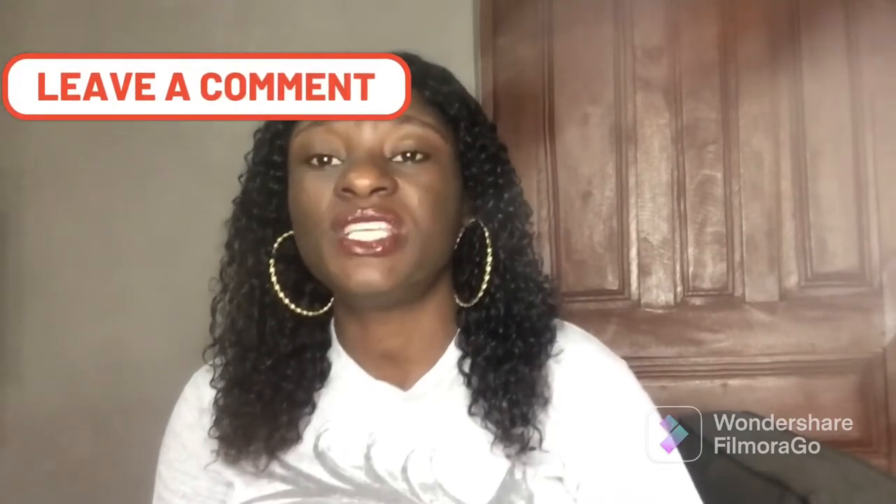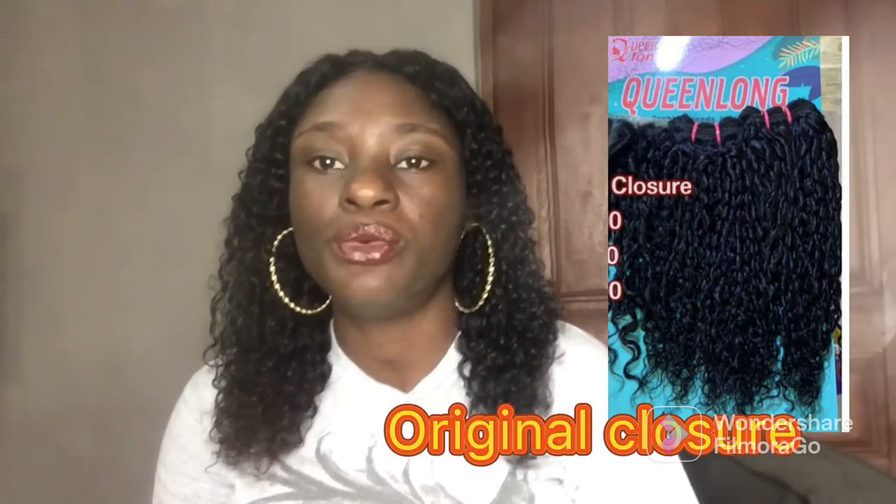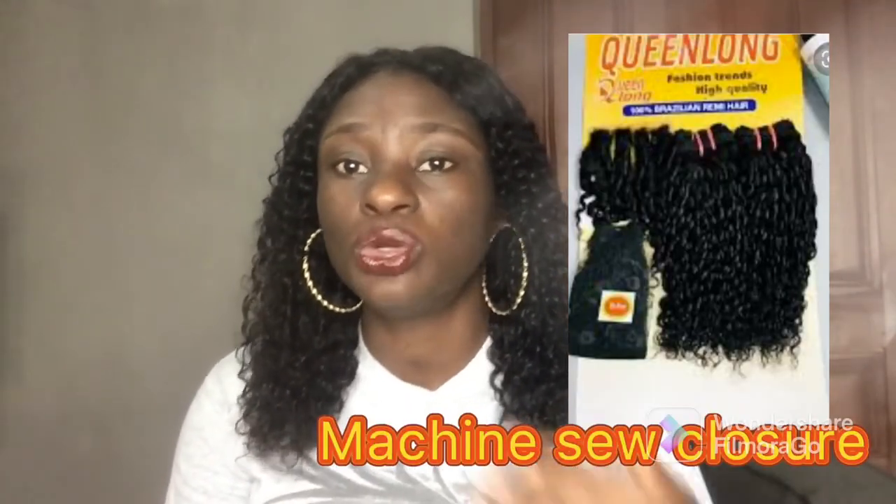This hair comes with a closure, which is a big plus for me. It comes in two types — one with the original closure and one with a machine-sewn closure. I'm currently wearing the machine-sewn closure version. I love how very full the closure is; it doesn't look scanty at all. The original closure version is more expensive than the machine-sewn one, so the prices are slightly different.